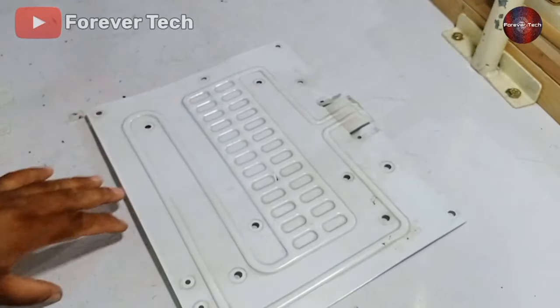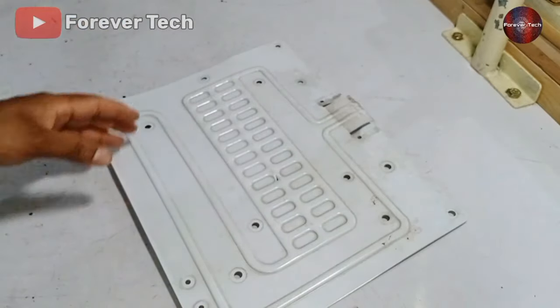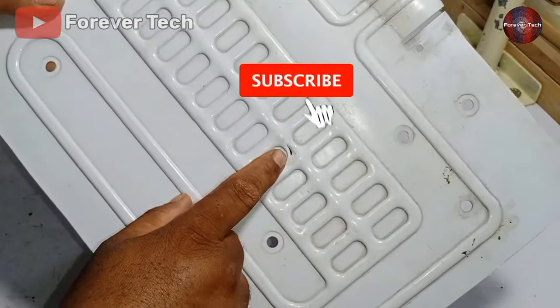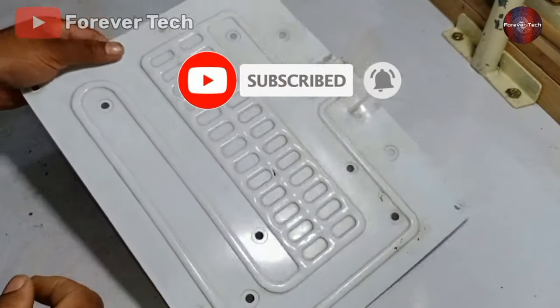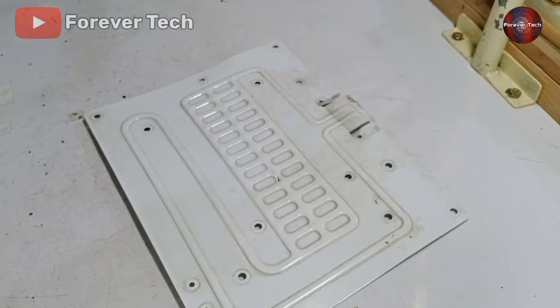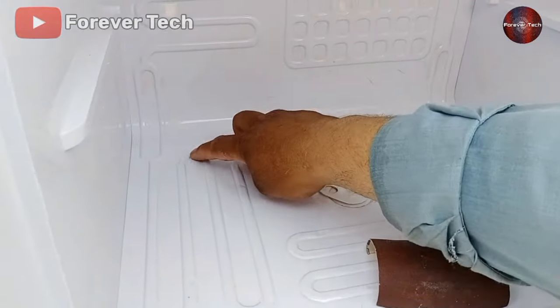This evaporator was from the fridge compartment — we could have repaired it, but we replaced it with a new one to be safe. If this happens in the freezer, it is unrepairable. But if the knife doesn't pass through the evaporator, we can repair it by soldering. Now first of all, we will clean the area of the leak to repair it.